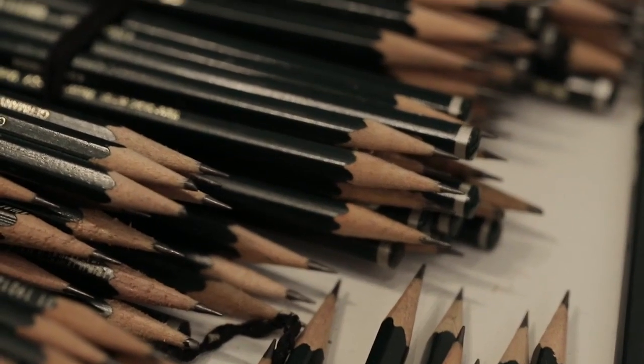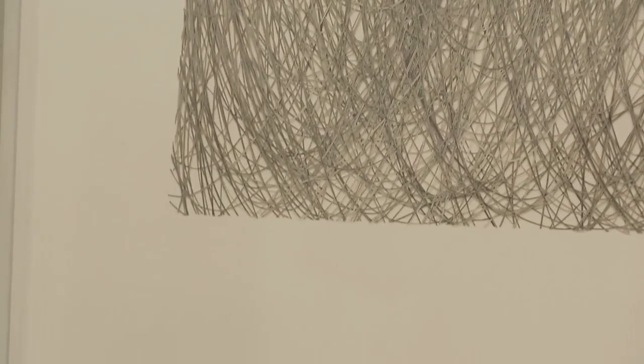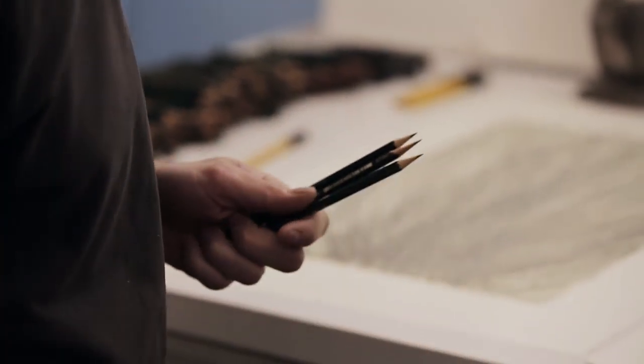I draw and then I drop the pencils as I'm drawing. It enables me to keep the flow of the piece and it keeps it immediate to me. These pencils probably get dropped a thousand times through the course of their life.